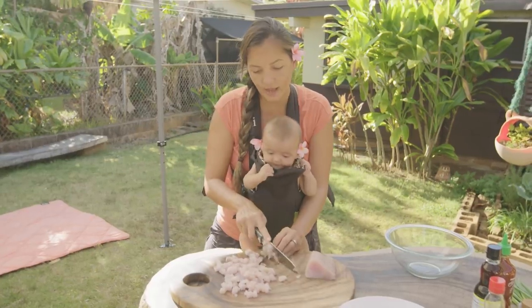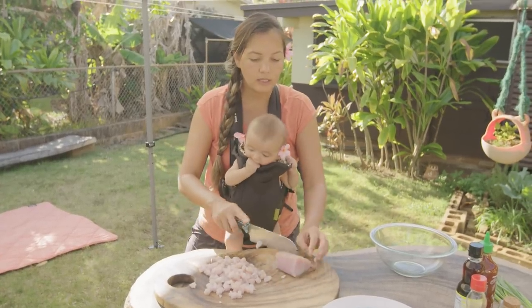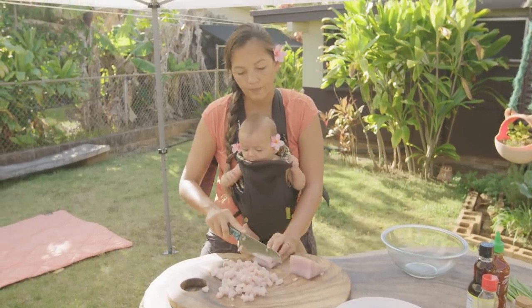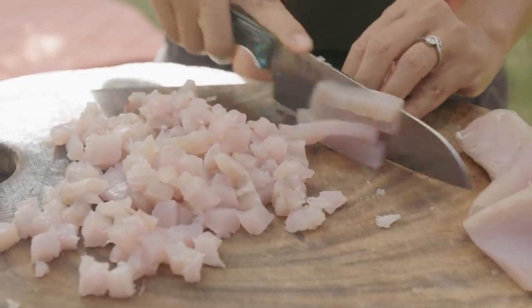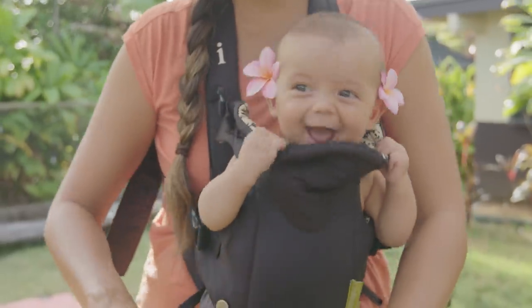It does not have to be a common pelagic fish. It can be whatever is coming up in your sustainable local fisheries. It can be a reef fish, a nearshore fish — as long as it's a fish that you can do this with, you can make spicy poke.